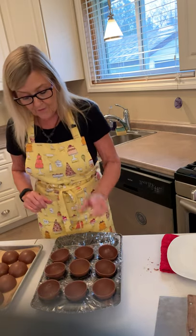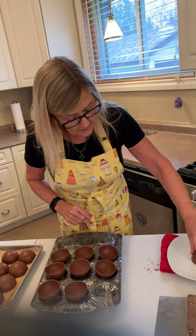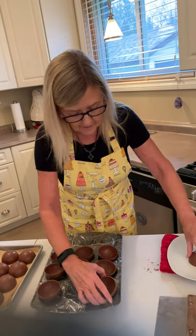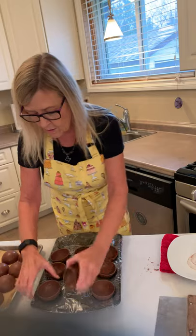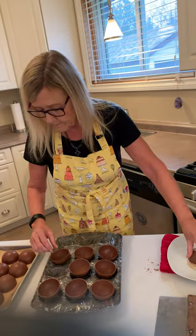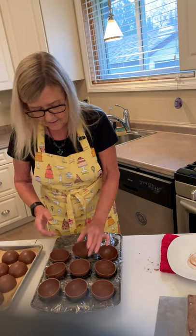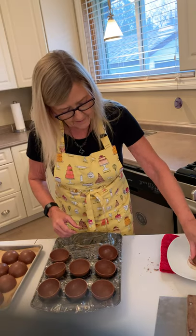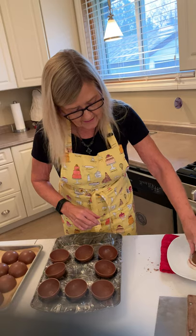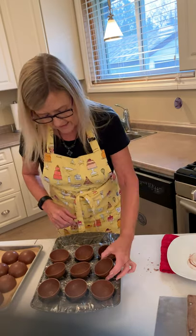First I like to make my sides nice and even before I start adding anything to my bombs. I heated up this plate here, so I'm just going to give them a quick melt on the edges — you don't need much. I normally do it on my griddle behind me, but a plate works great. Anything that's just warm — you don't need it boiling hot, just enough to take that little lip off.